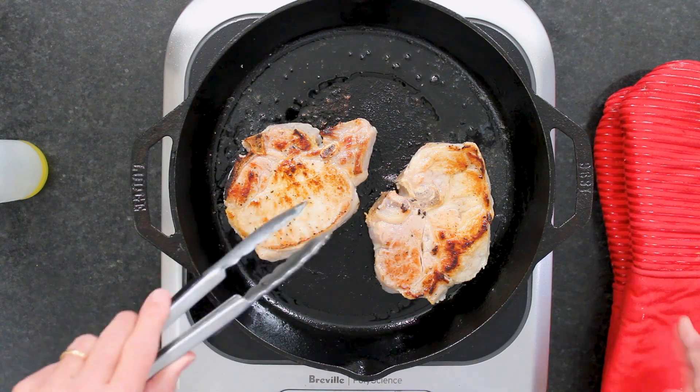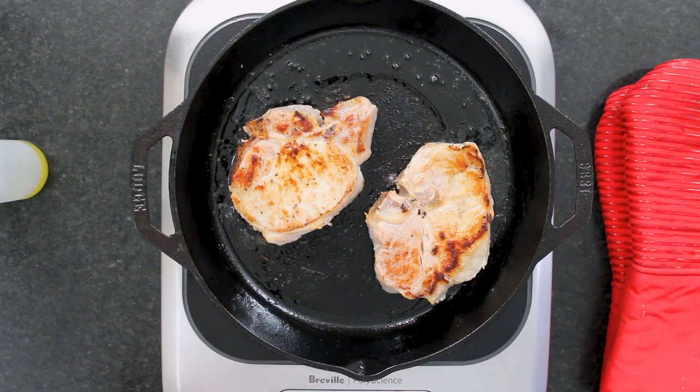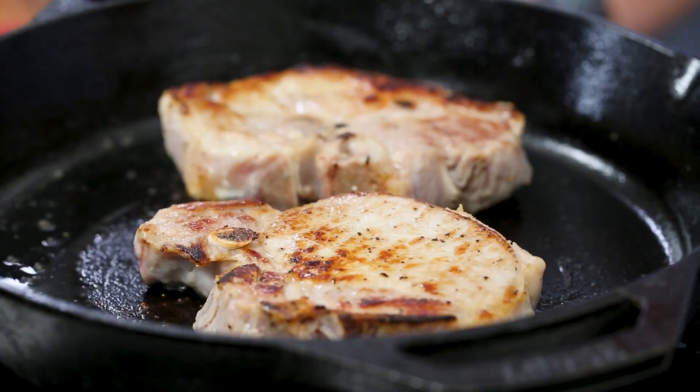After four minutes you want them nice and seared like that — just keep an eye on them. When they look like that, flip them over, about four minutes per side. We're doing this in my large 12-inch cast iron skillet, which is great because you can put it straight in the oven to finish them off and then make the sauce right in there — a one-pot wonder.